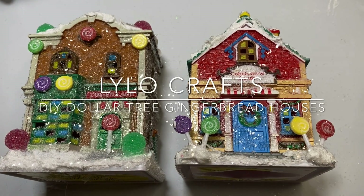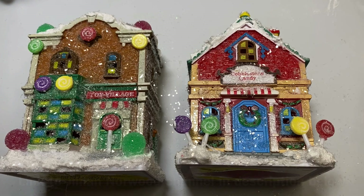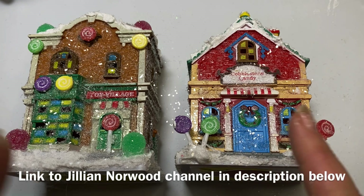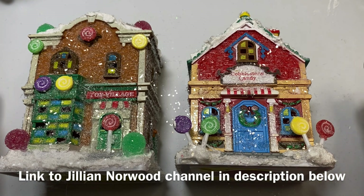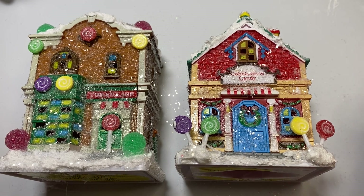Hello, this is Raina with Lilo Crafts coming on today with a Saturday Morning Makes. This is an open collaboration hosted by Jill, who is Jillian Norwood here on YouTube, where people can share anything they are working on Saturday morning. I will put a link to her channel in the description box below. She is such an incredible maker and such a sweet and kind woman — I would hope that you would go check her out along with all the other people posting on Saturday Morning Makes.